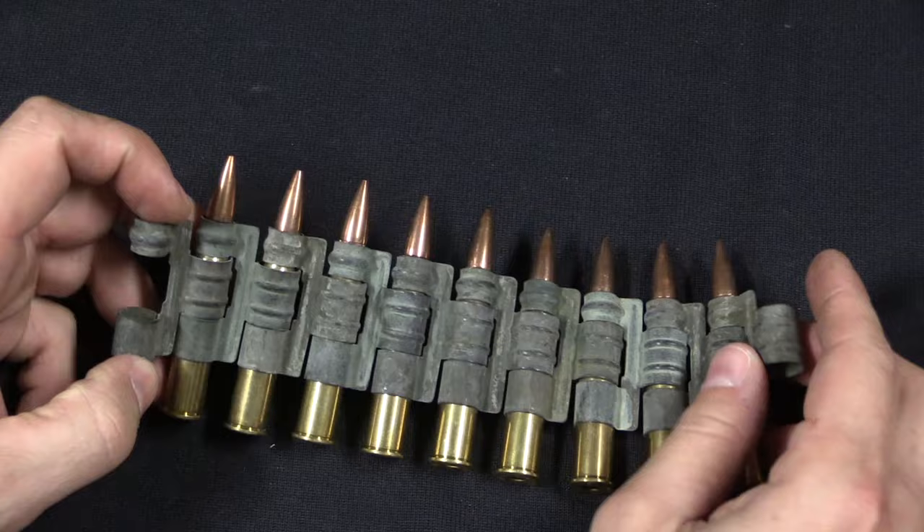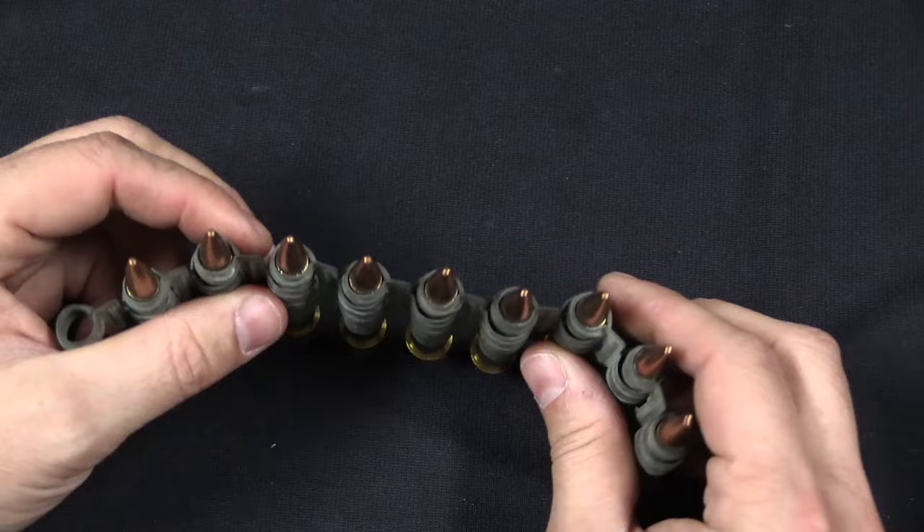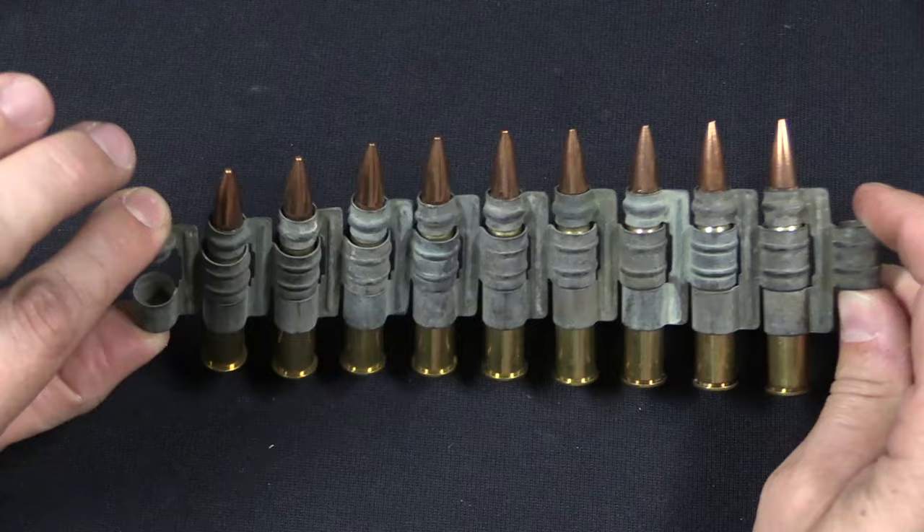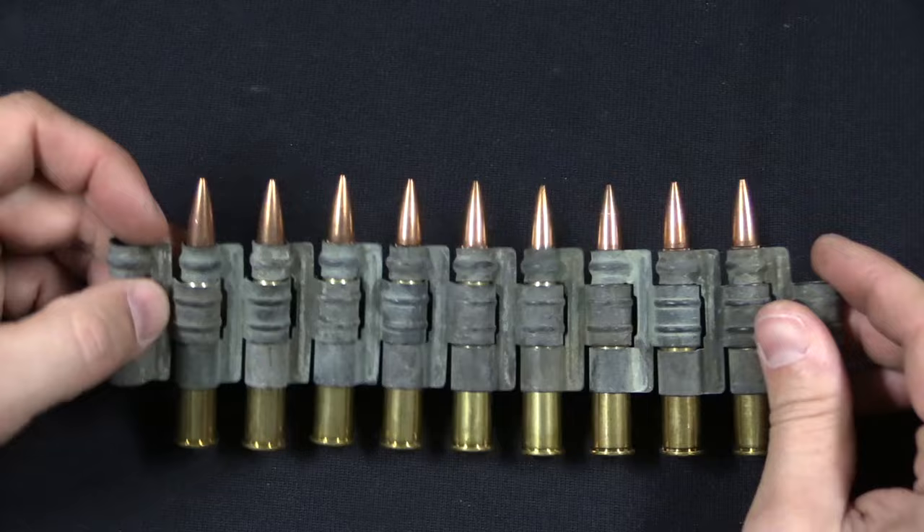So instead they developed disintegrating metal link belts — these are Prideaux links, with a couple of different designs used. The idea is simply to have a flexible belt you could wind up on a spool, and every time you fire a round it would discard an individual link off the side of the aircraft, preventing them from causing trouble. These took over after World War One in place of cloth belts universally, but they were originally developed for aircraft use.